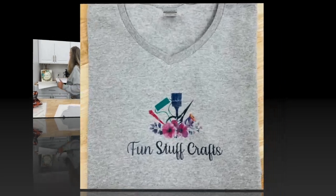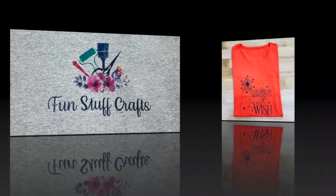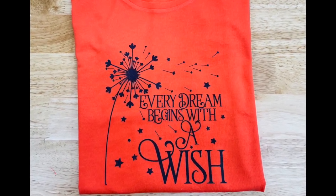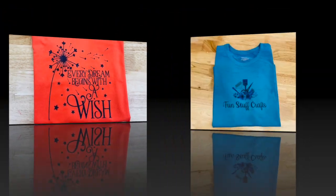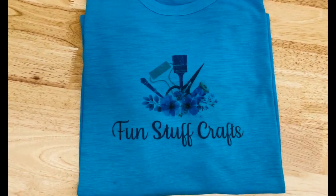Let me know what you think. Give this a thumbs up if you like this tutorial on sublimation. Thanks for joining me for another Inspiration Friday. Here's a closeup view of that shirt we just made — look at those colors! Here's an example of a coral t-shirt, and then the blue one I mentioned. I hope you enjoyed this Inspiration Friday.